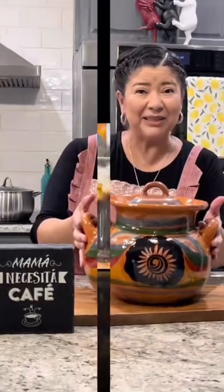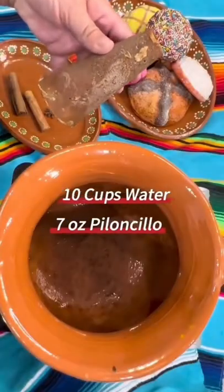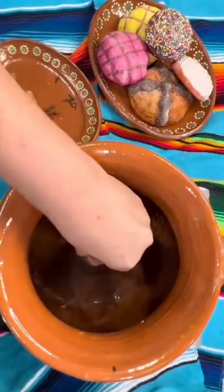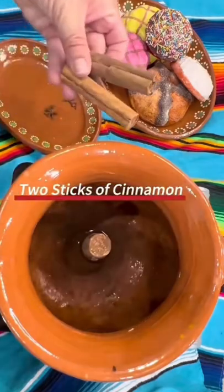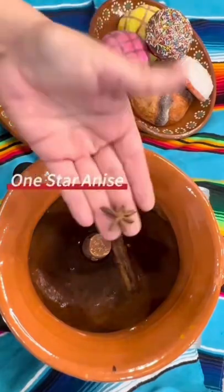It's 110 degrees outside — how about some iced cafe de olla? Using a clay pot or a regular stock pot, fill it with 10 cups of water, 7 ounces of piloncillo, 2 sticks of cinnamon, 4 whole cloves, and 1 star anise.